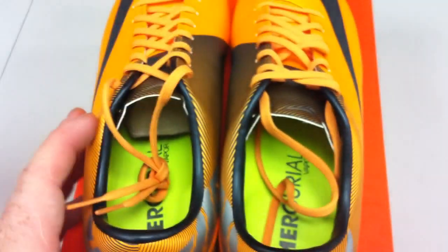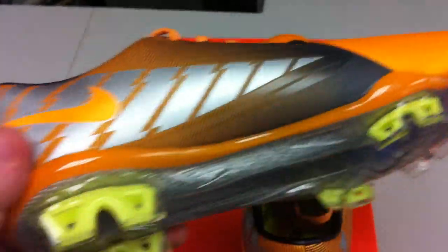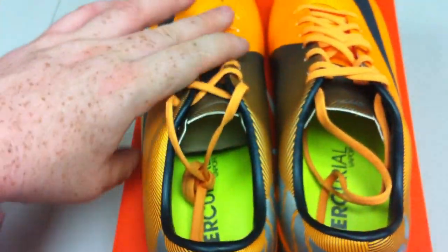Make sure you get these shoes very snug. Do not buy a Vapor of any kind — five, six, seven, or otherwise — without making sure it is a very very snug fit. They do run about a half size big, so be careful of that.